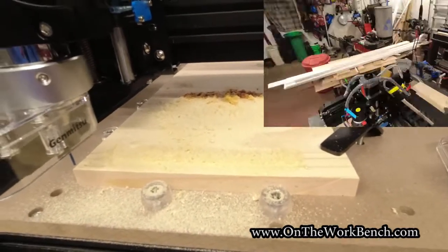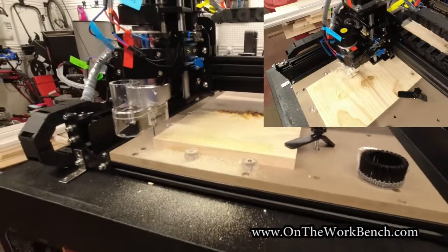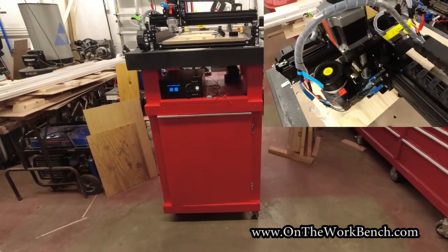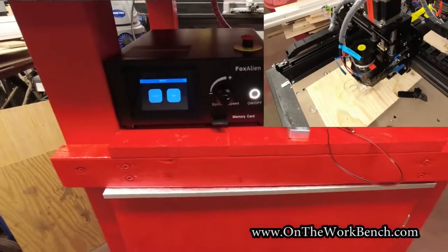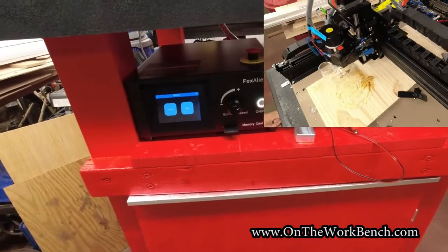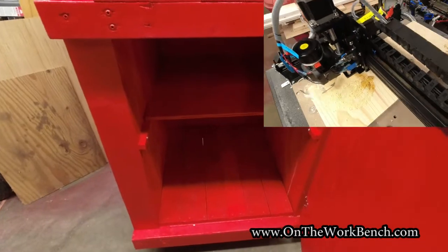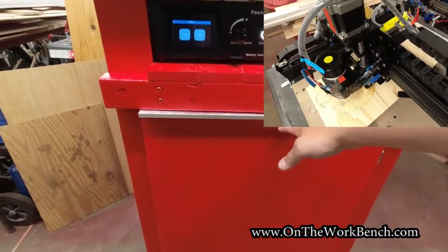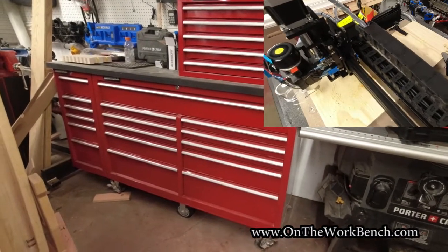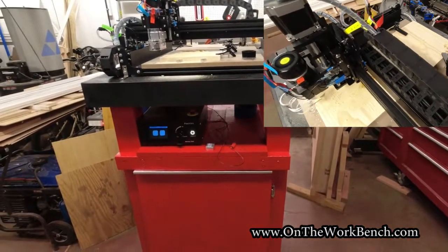You can see I've got a sample work piece up here, and I've got some video I'll play in the corner of it cutting. I built a cart for it to stand on because it obviously needed its own stand. Below the CNC is a spot where the control box can go — this does use an SD card, and I have manual control from the box there as well as an emergency stop on top. I also built in a cabinet to store other items, and this was stylized and painted to match my Masterforce red toolbox set.